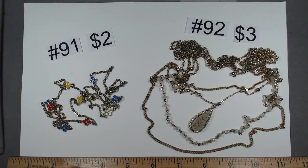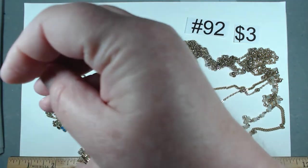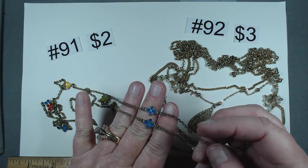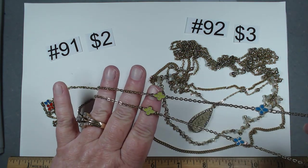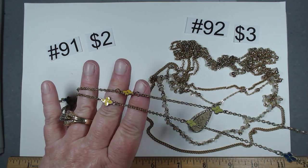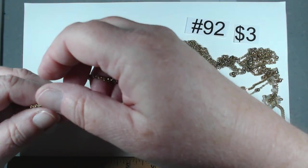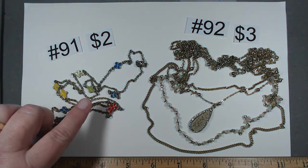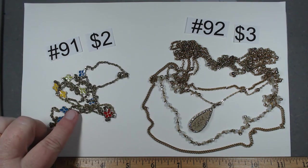Item number 91 is $2 — 34 inches of fun with a beautiful chain, and then these remind me of a fleur-de-lis but they're not, almost like a clover. You have the primary colors of blue, green, yellow, and red. Great standalone and great layering piece. Number 91, $2.